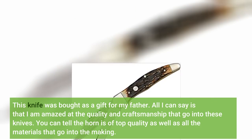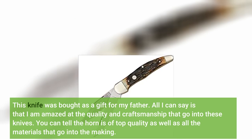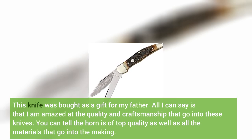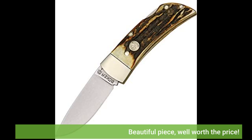This knife was bought as a gift for my father. All I can say is that I am amazed at the quality and craftsmanship that go into these knives. You can tell the horn is of top quality, as well as all the materials that go into the making. Beautiful piece, well worth the price.